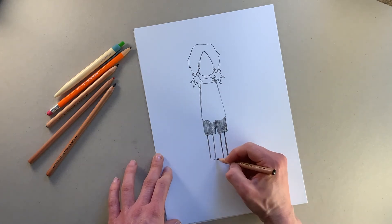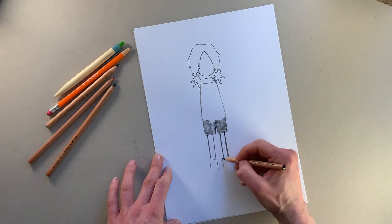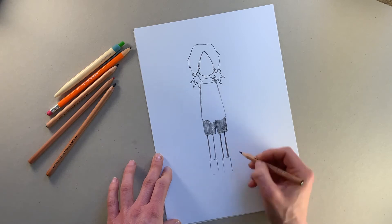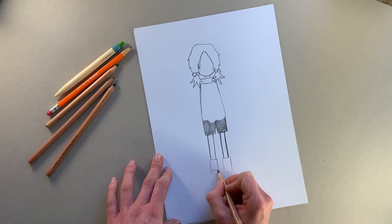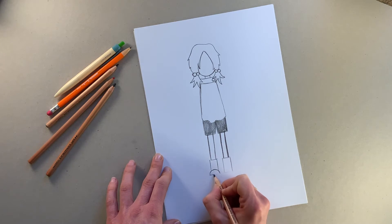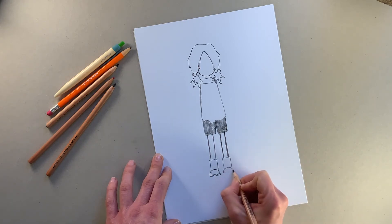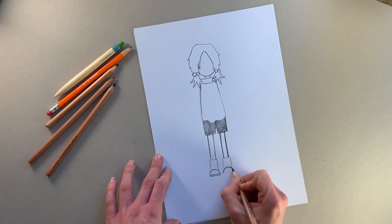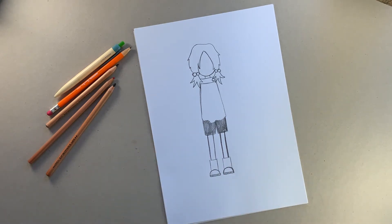Now we're going to draw Pizazz's boots. To do that I'm just going to draw a rectangle shape quite lightly, and a rectangle over here. Draw those nice and lightly like that, and then I'm going to draw a semi-circle — that's the toe of her boots. I'm going to draw a line across the bottom and then another line under that, and do some lines there so you can see the soles of her shoe. I'm going to do exactly the same on the other side.